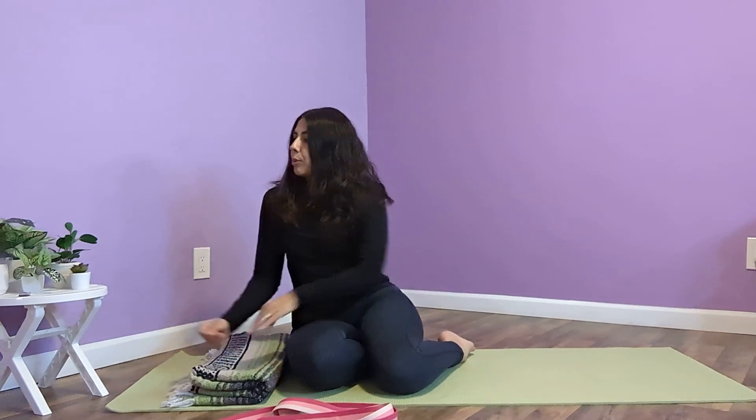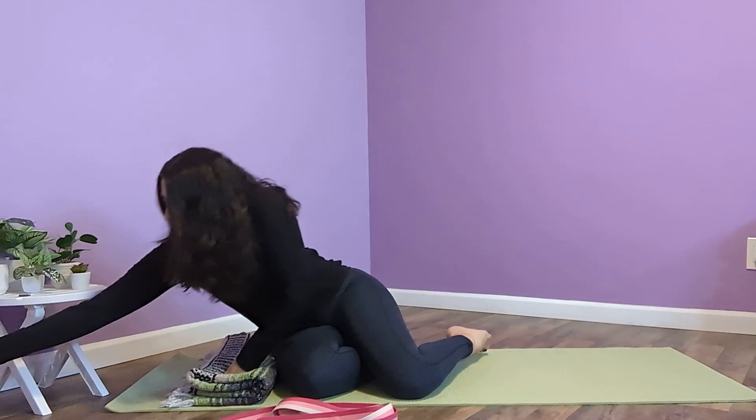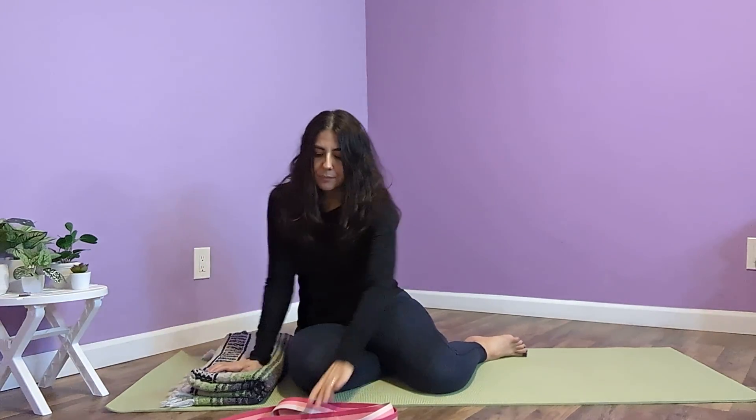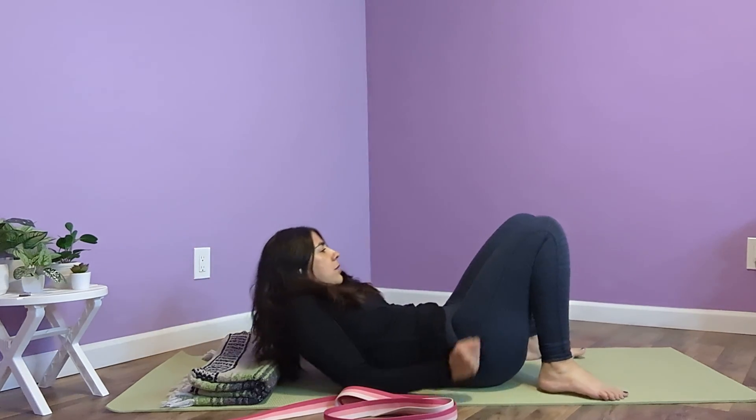If you just don't have anything and you want to use your hands, I can show you that. It's a little bit more difficult to hold for a period of time, but it is possible. You won't get the maximum benefit of the pose, but it'll still work. So I'm going to come off my block — that's how I like to be seated to come into the pose. I'll have my strap nearby and I'm going to come to lie down in constructive rest.